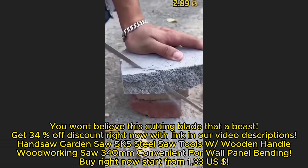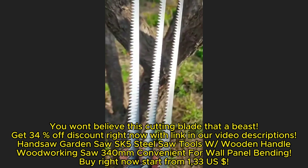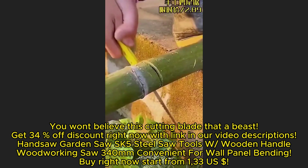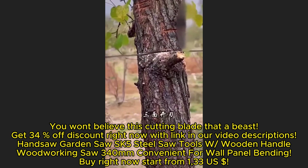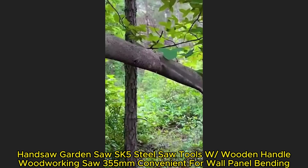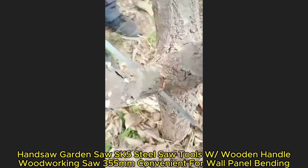You won't believe this cutting blade — get 34% off discount right now with the link in our video description. Hand saw garden saw, SK5 steel saw tools with wooden handle, woodworking saw 340 millimeters, convenient for wall panel bending. Buy right now starting from 1.33 hours.